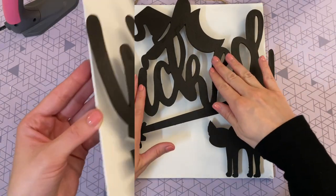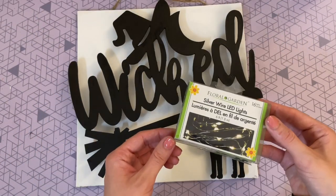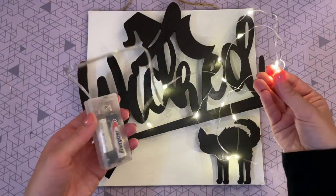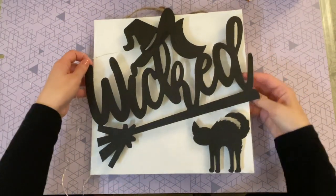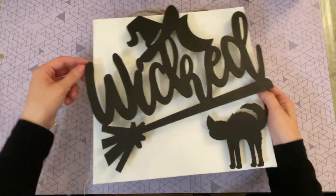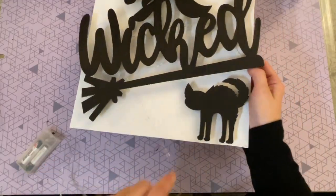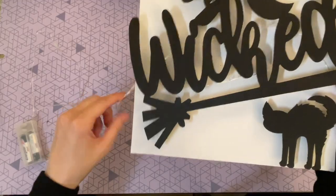To turn this into a light-up sign, I'm using fairy lights from Dollar Tree's floral department. They don't come with batteries, so I added some. I hold the top of the strand in my right hand and start wrapping it around the blocks we glued underneath the word 'Wicked.' This gives a secure base to attach the strand, hiding it so you won't see it in front of the word — it just creates a beautiful glow from behind.